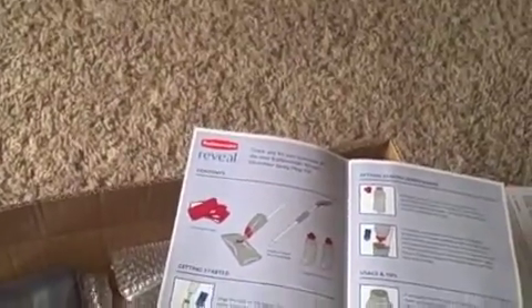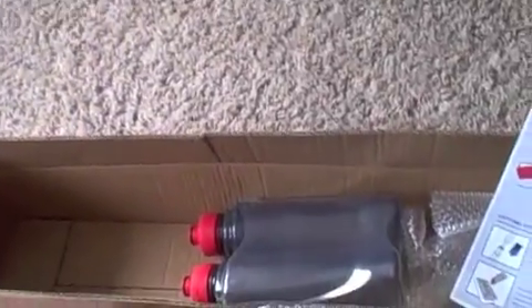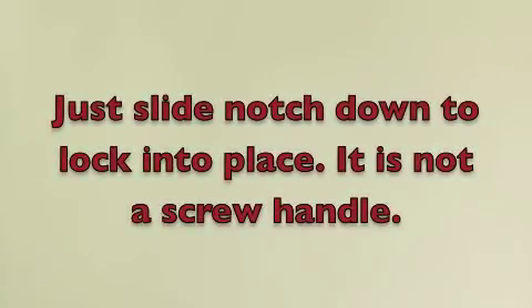I'm going to put together the Rubbermaid Reveal mop — it looks pretty simple, just a couple of things. Going to screw the handle in first. The mop head just goes on via a velcro surface, nice and easy. It feels pretty firm, and I see this tab — I'm thinking this tab is probably so you can hang it to dry, which is nice.